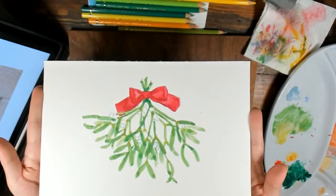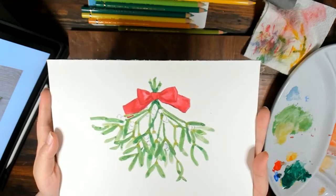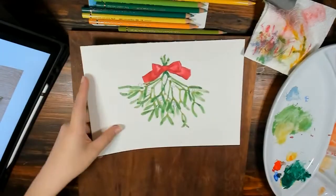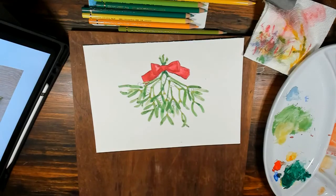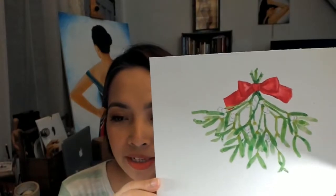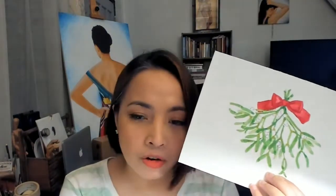I hope you learned something — quick and easy! I hope you make one as well. Thank you for joining. Here's my mistletoe: quick and easy. You can tweak it and make it your own — change the color of the bow, whatever. If you do make one, share your own version with me. I'll see you next time, bye!